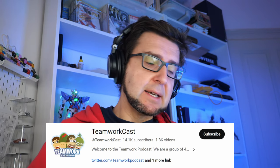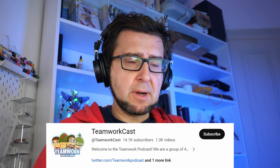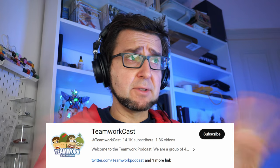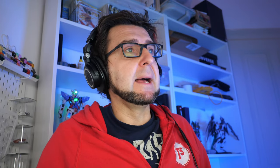The reason 14,000 subscribers is meaningful is that I previously worked on a channel called Teamwork Cast, where we started the breakout tutorial, and that channel had around 14,400 subscribers. I kind of stopped working on that and we disbanded a little bit, but it's nice that this new channel I created now has more subscribers than that previous one — that feels very satisfying.